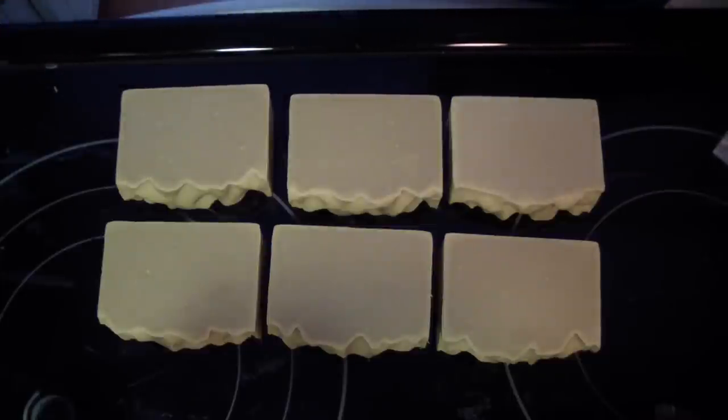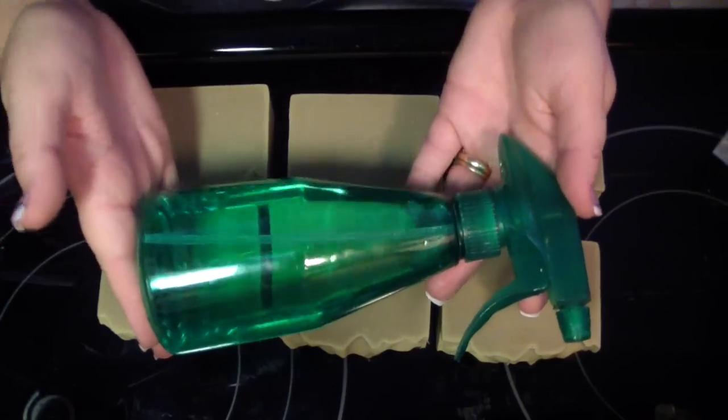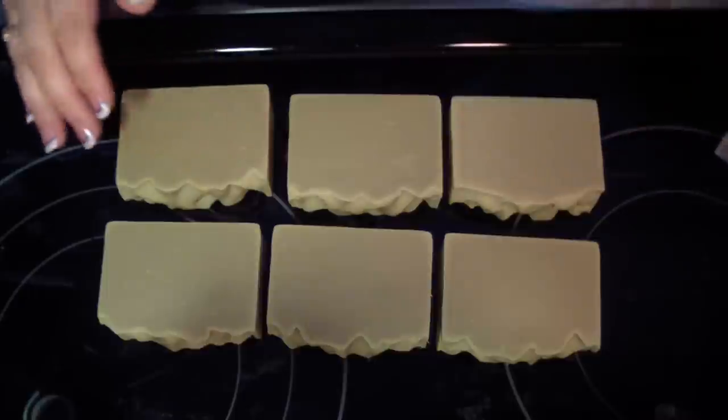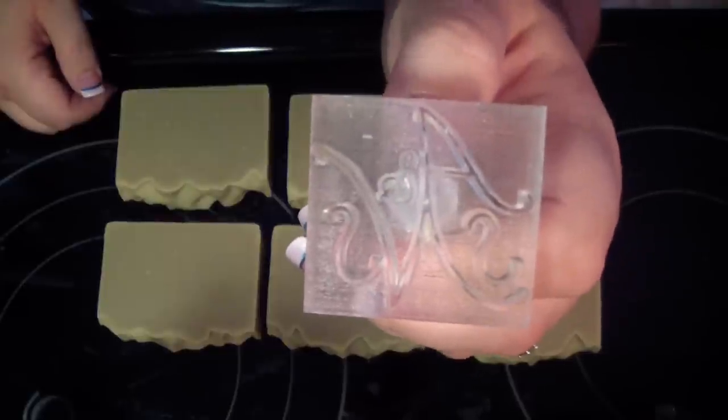What I have is 91% rubbing alcohol, my little spritzer, my soaps, and I have my stamp. That is my stamp — it's pretty intricate.